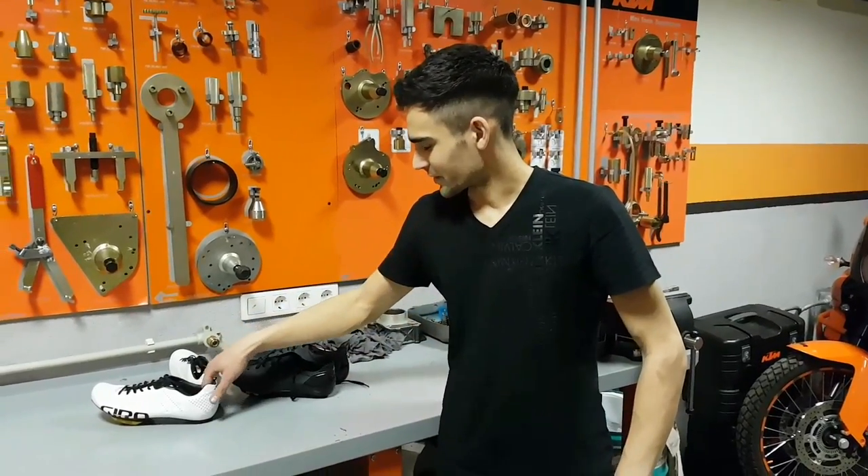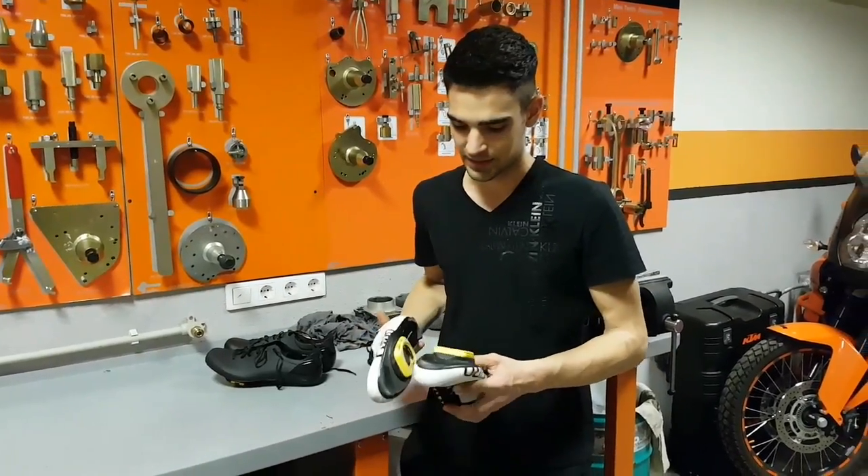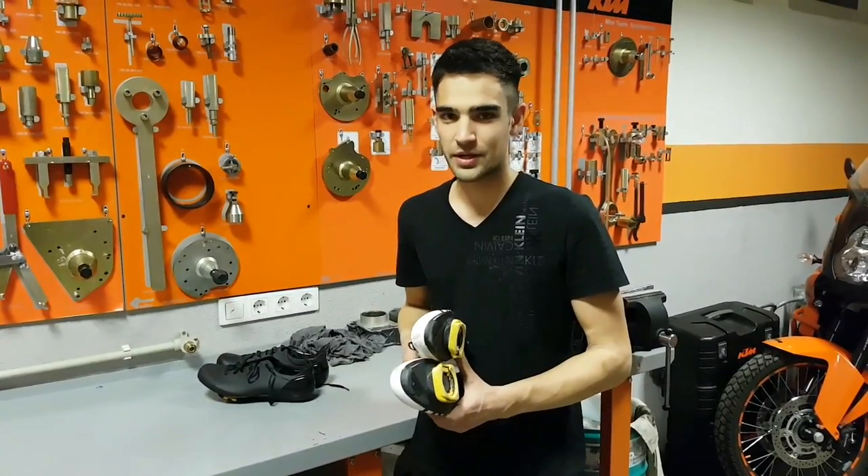Welcome to my workshop again. Today I'm going to talk you through the things I'll be working on this week. First, I wanted to show you — I had a bit of a frustration with my new shoes.